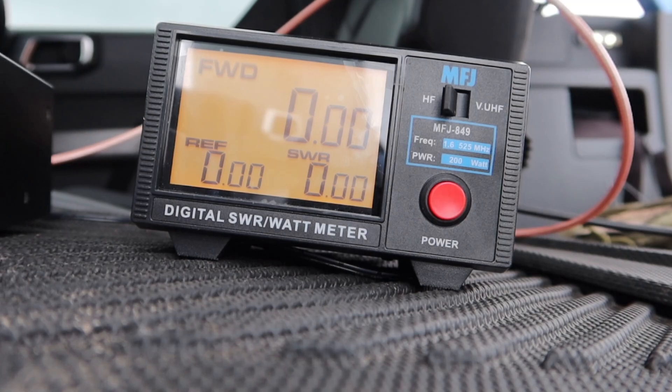Here we are. We have it set to HF, power's on. We have both of our wires in the back to the correct ports on HF, and then we have our dummy load. I'm going to walk out there and key up with the FT891. We're first using the RG8X. I'm going to key up with the 891 on CW or AM — I'll let you know as soon as I get back.